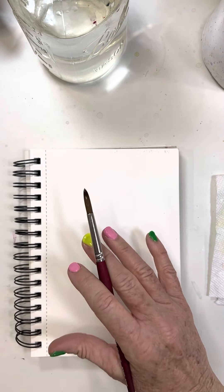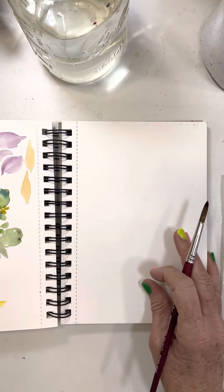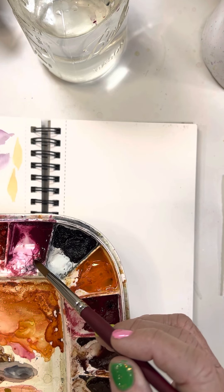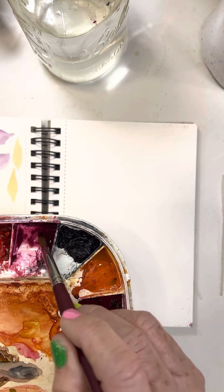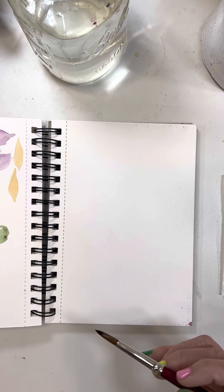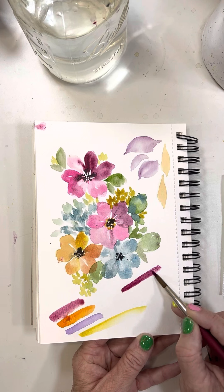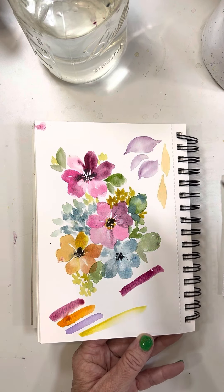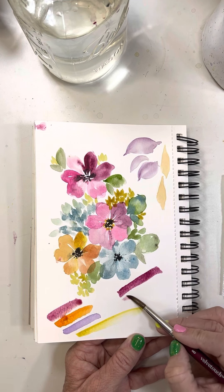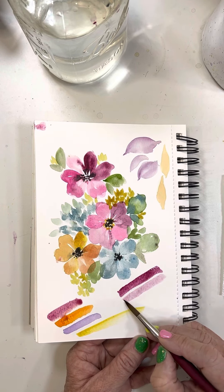These are going to be those C-strokes that we've learned. This color here is permanent rose - it can tend to be a little bit darker so I water it down. Here's the full strength, which is beautiful, and I will probably use that in some of the darker areas, but I just watered that down a bit. I really love this color.